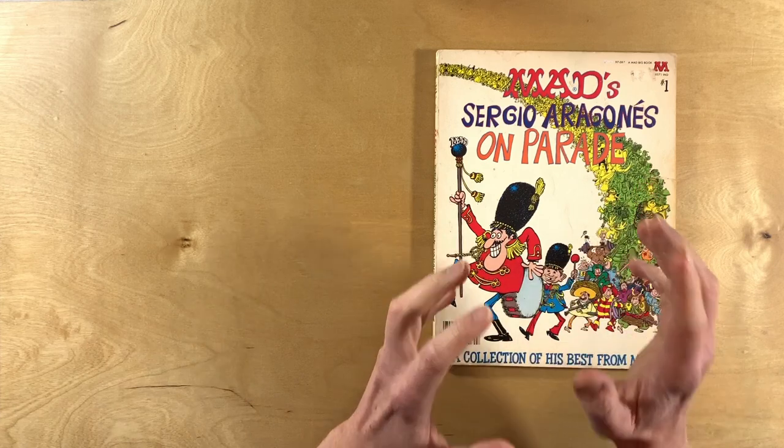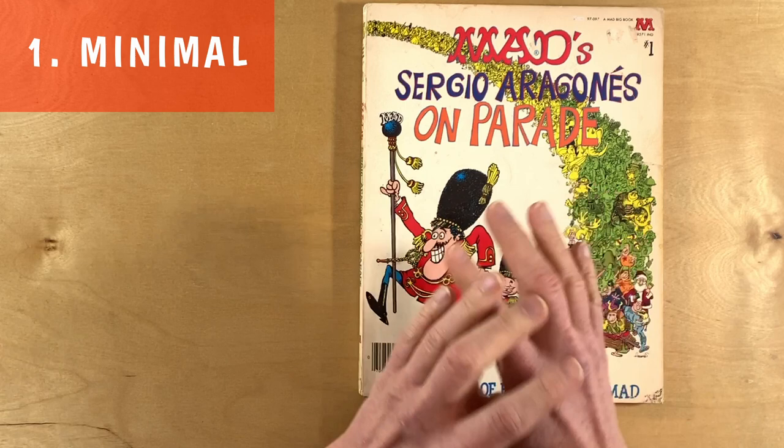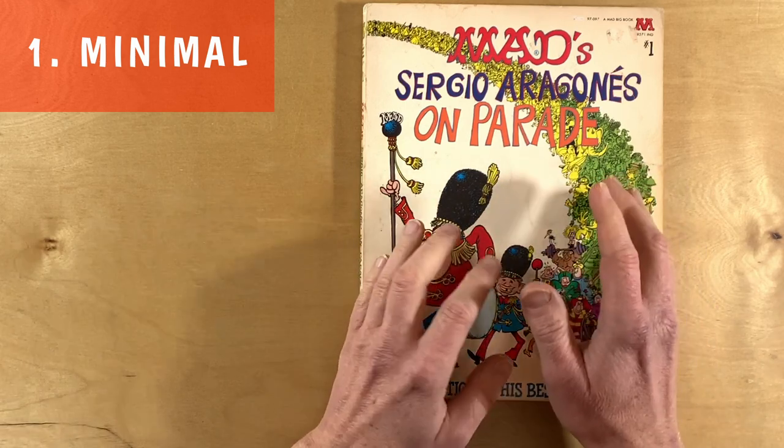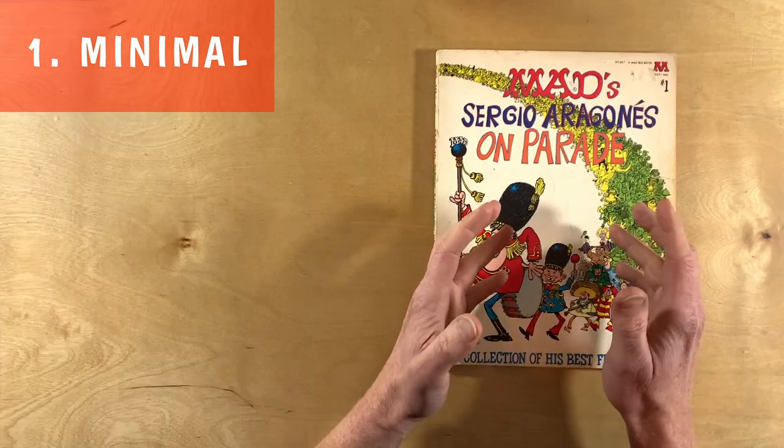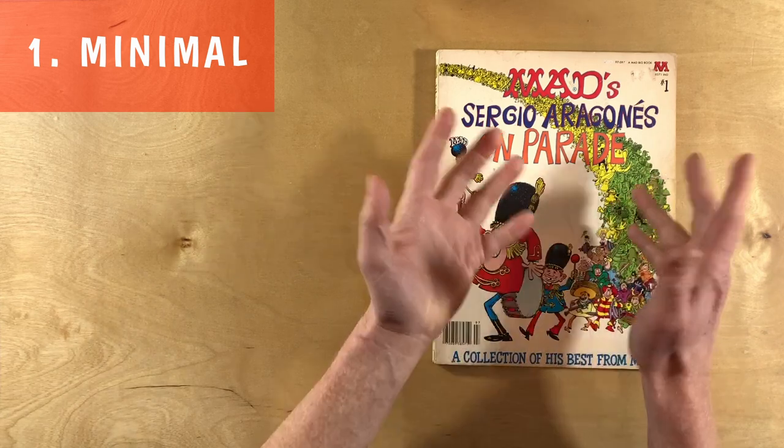So first there's Sergio's minimal style of art. This is the art where Sergio draws only what's required to imply meaning. Maybe there's some pants, maybe there's some buttons, maybe there's some hands, maybe there's not.